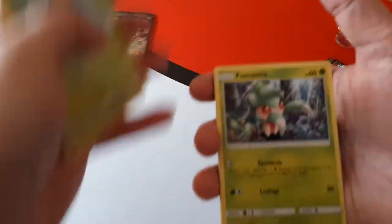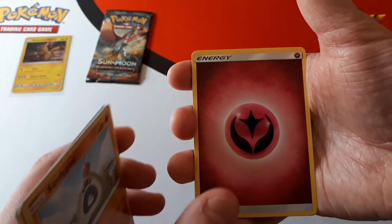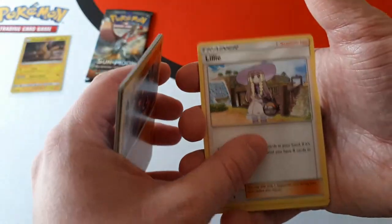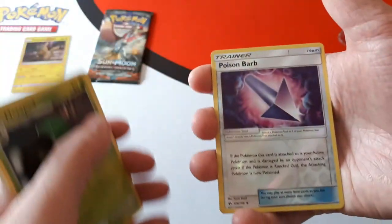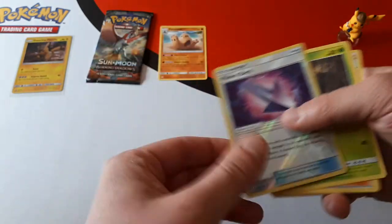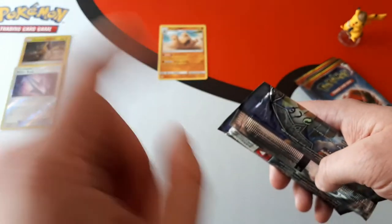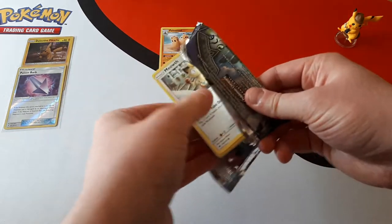If you want a box that does not have any codes and does not have any bulk — and bulk we define as commons, uncommons, and energy cards — that will cost you £50 plus postage. We do ship worldwide, so postage will vary depending on where you live. The price of the box will be £50 plus postage.